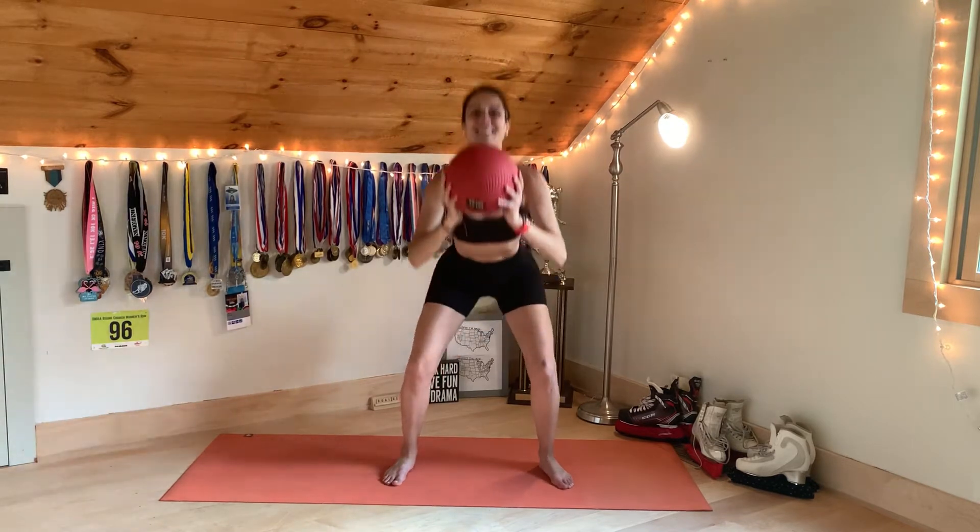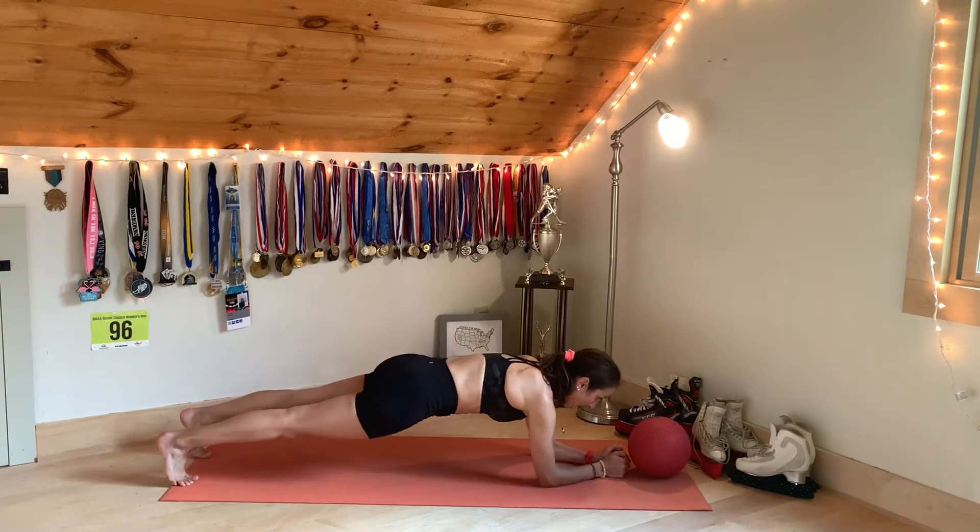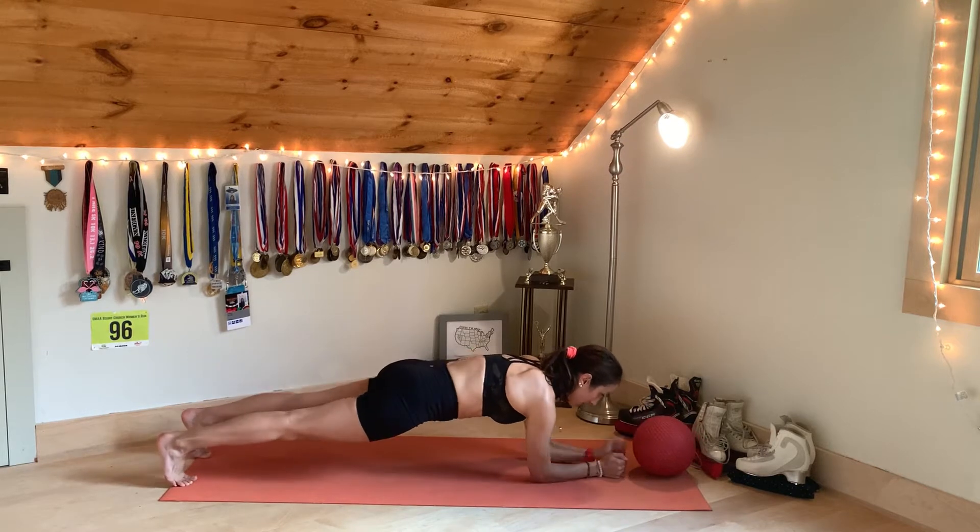You're going to do each exercise for 10 reps, and then once you complete the circuit, you're going to rest for 30 seconds, and then repeat four times.